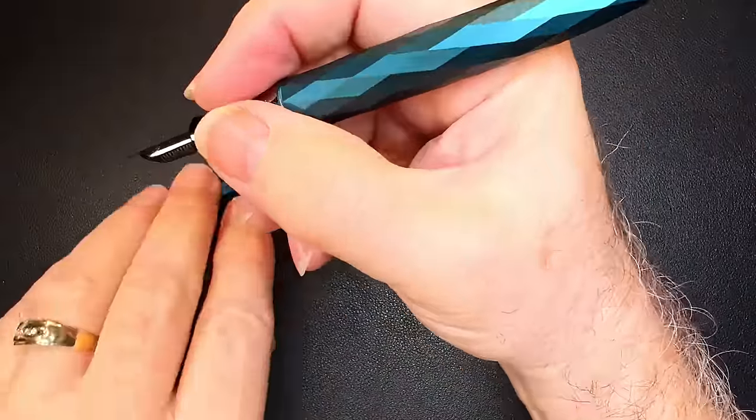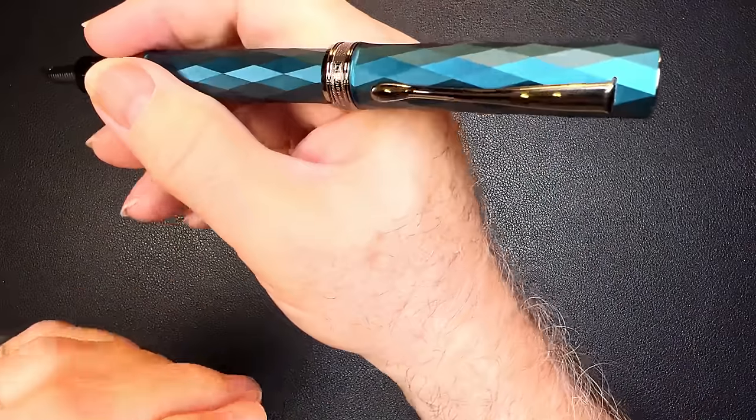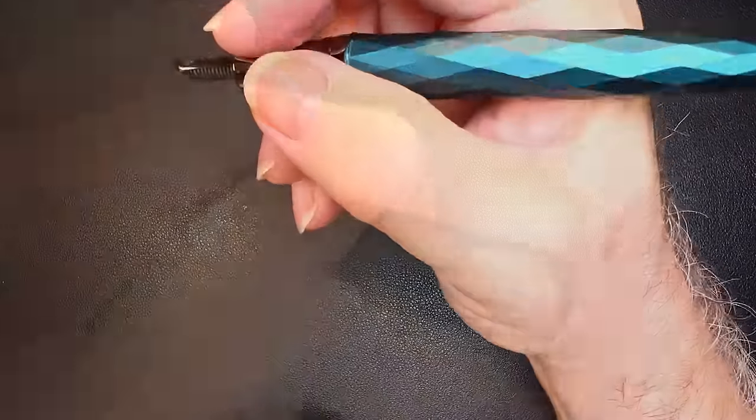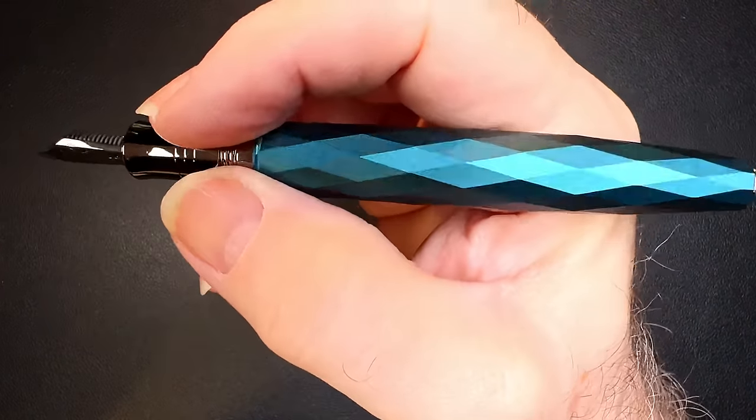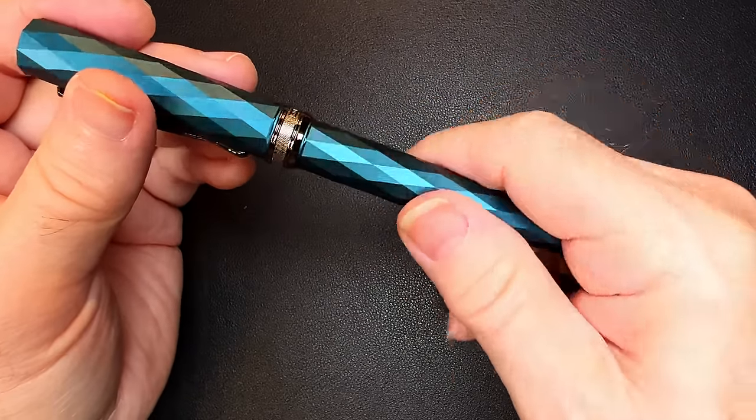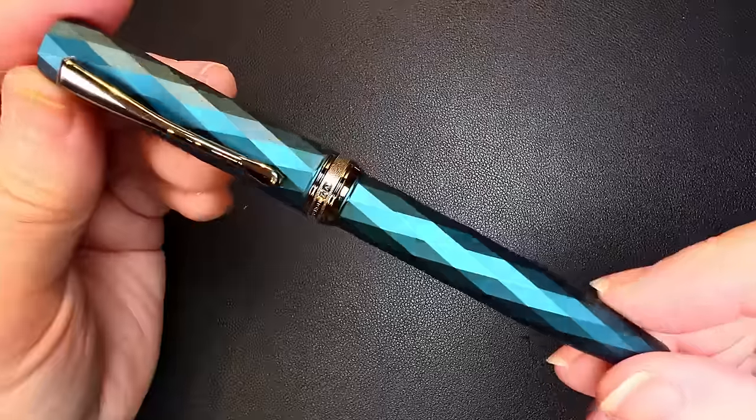And surprisingly, this is not a heavy pen. It doesn't post very well, so this is not a pen that I would post. But that's a very nice pattern. I've got a few ideas about what ink to go in this. So, the Hongdian N11.